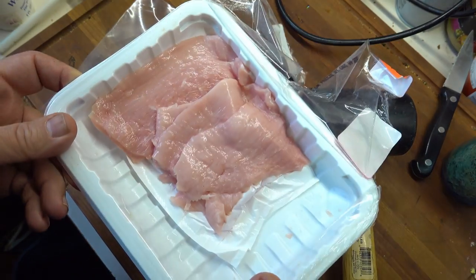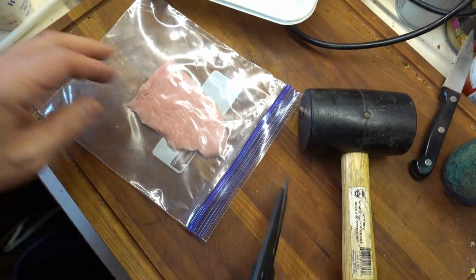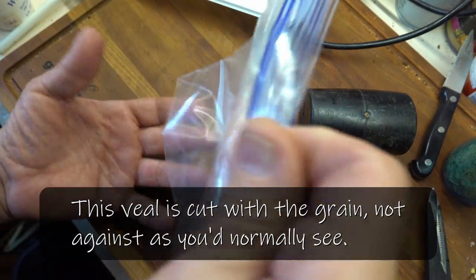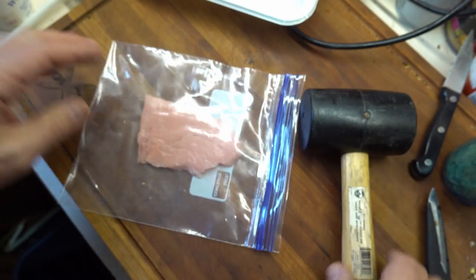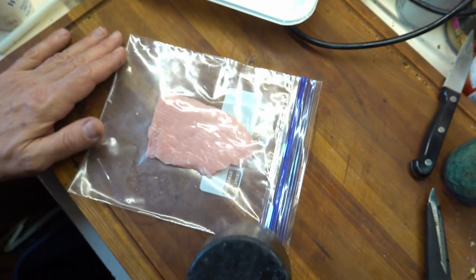Okay, I got veal that was already sliced, ready for scallopini, and it comes in pieces about yay big. So, put it in a plastic bag.